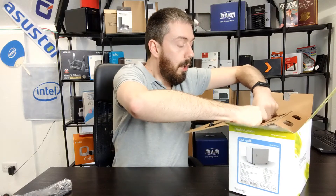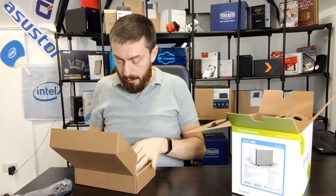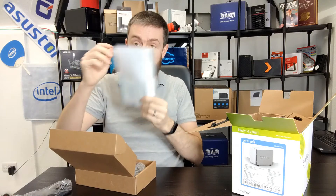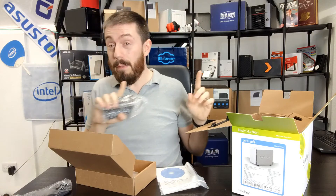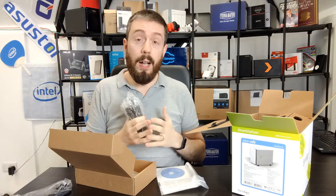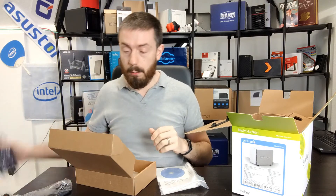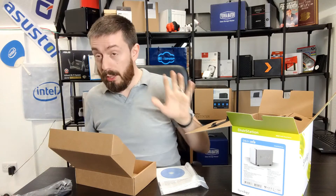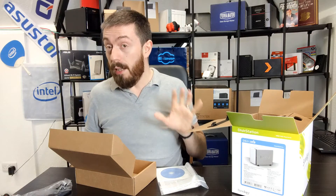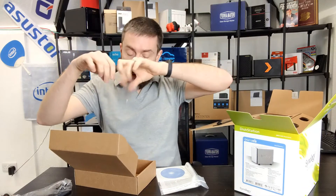So what do we get inside the box? We have a UK mains lead, and in the accessories box we have a bag of setup stuff. There's an external power brick for the device — because even with its modest CPU, being a wireless device it did need a little more power. We've got an Ethernet cable as well — a Cat5e cable — because the device wasn't just Wi-Fi only, which is handy.